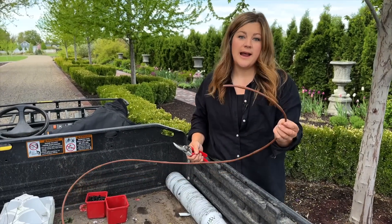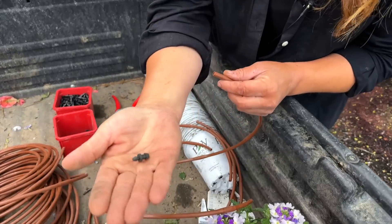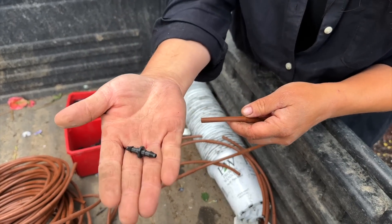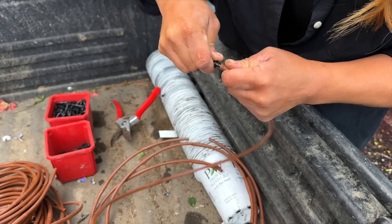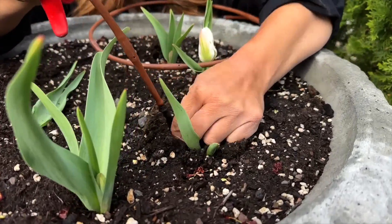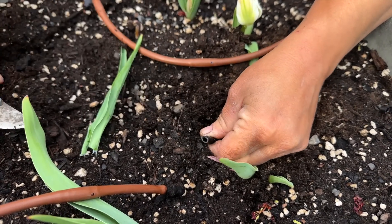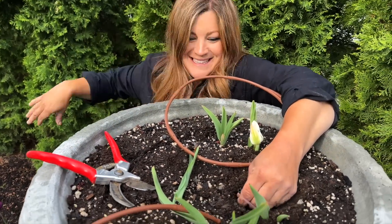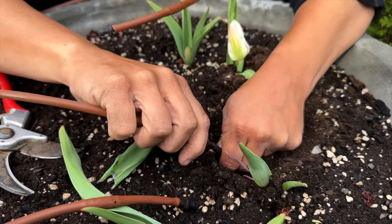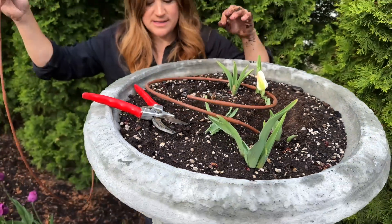I'm going to prep all the drip right here before we go over to the urns. I want to make sure each pot has the same number of emitters — I count seven. I've got plugs to put on one end and a straight coupler on the other end, so we can attach it to the quarter-inch black poly solid tubing running up into the pots. We clip off right below the old emitter and connect the fresh piece. It's good to leave a pretty lengthy piece of black tubing so you can get to it easier.